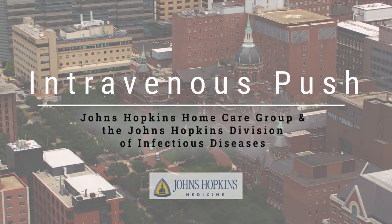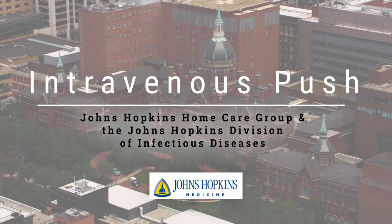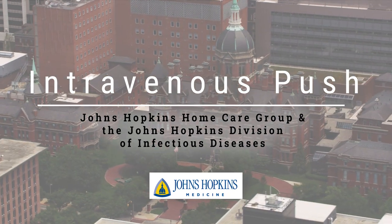This video has been provided by the Johns Hopkins Home Care Group and the Johns Hopkins Division of Infectious Diseases. Thank you in advance for watching this video. This video will be presented in 12 sections.